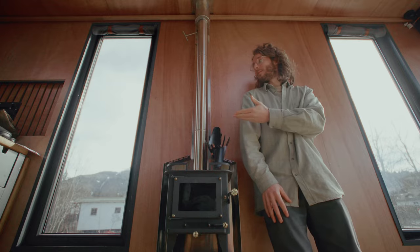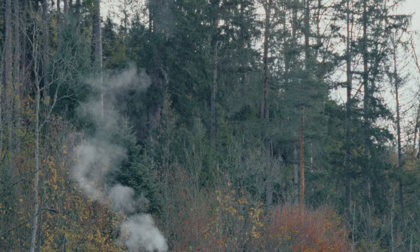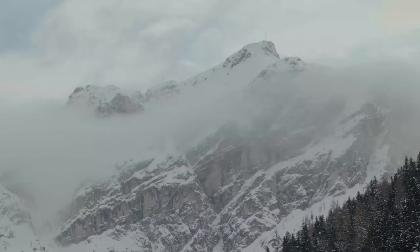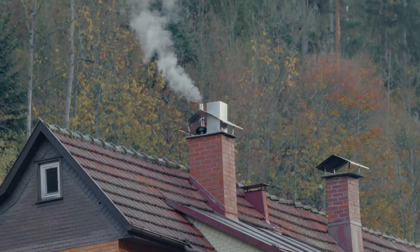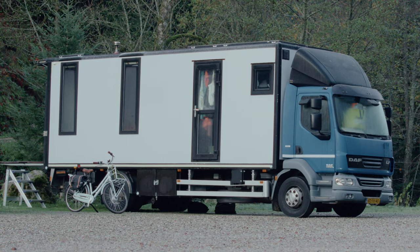We've got a wood stove in our van. Pretty cool, right? But fire creates smoke. Unlike a house, you want some distance between that smoke leaving and your roof — actually, a minimum distance of 12 inches. But unlike a normal house, our house also needs to drive. See the problem?